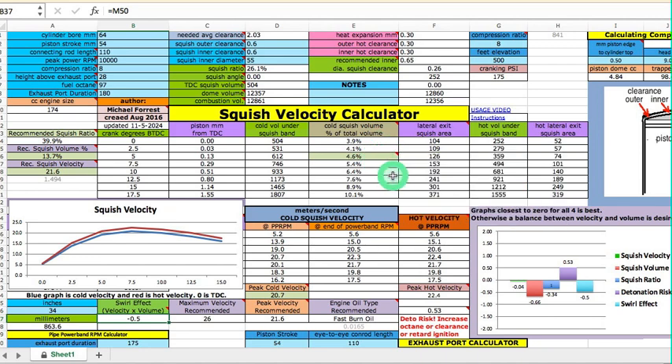Which makes the volume problem even worse — it's a situation where you either do it right or you pull your hair out trying to get it to work. A well-designed squish band is needed. In this case the squish velocity is good, but the volume and ratio are lacking. And because the clearance had to be made small to achieve the recommended velocity, it increased the detonation risk — the closeness of the head to the piston makes it more likely that the mixture will be heated up even more.